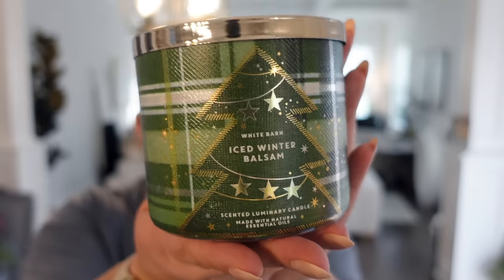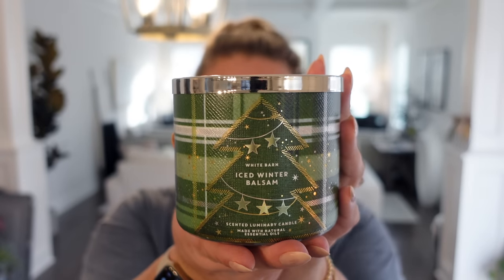This one is Iced Winter Balsam. If you guys know me, you know that balsam is my favorite smell — the smell of Christmas trees. So I always opt mostly for Christmas tree scented candles. I don't think I've ever tried the Iced Winter Balsam. It's frozen eucalyptus, sugared pine, and balsam. Oh my God, it smells like Christmas. I'm so happy. I just can't believe the time is here.